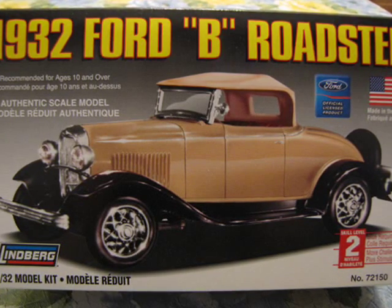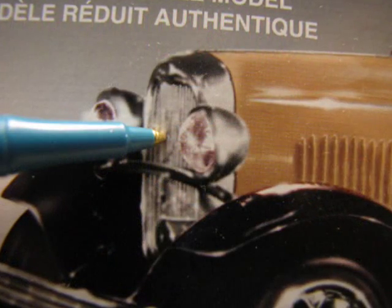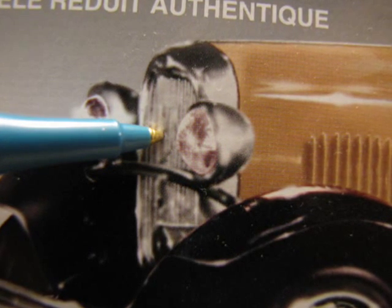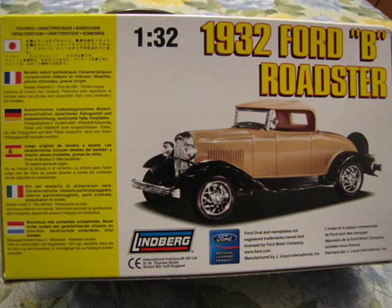There are two things of note that are unusual about the car pictured on the box. First, on a real 1932 Ford, the grille housing is painted body color and the stone guard shield frame is chrome. Secondly, the wire wheels should be painted and the hubcaps chrome.